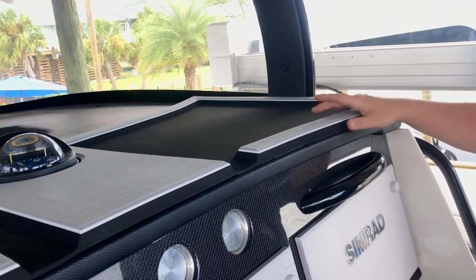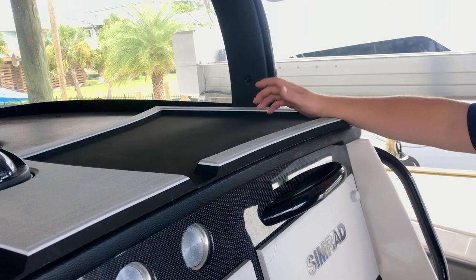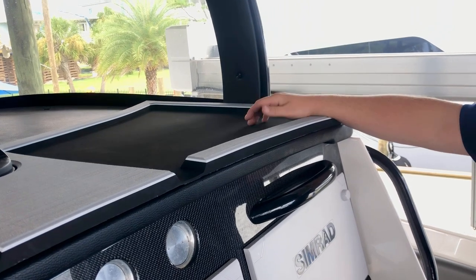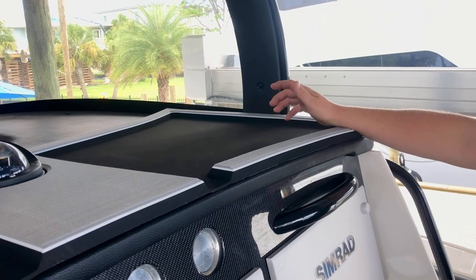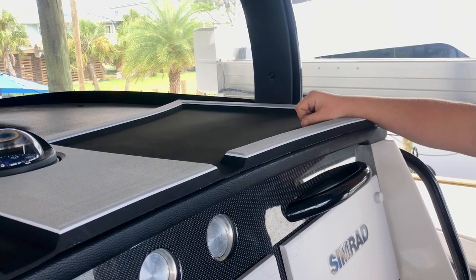It's pockets on both sides, basically same deal — keys, wallets, personal items, sunscreen, whatever you've got that you lay up on the dash of your boat that you don't want falling off while you're underway. This is a great option. Almost on every boat we do, we try to do these. If we have the room, we can always come up with some pocket to put things in.